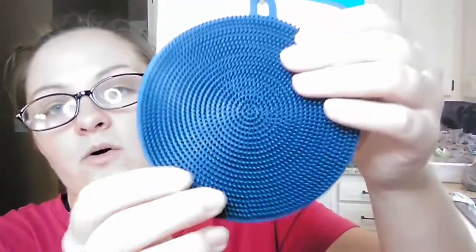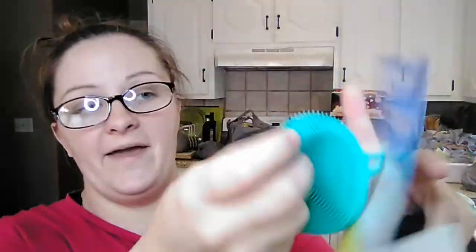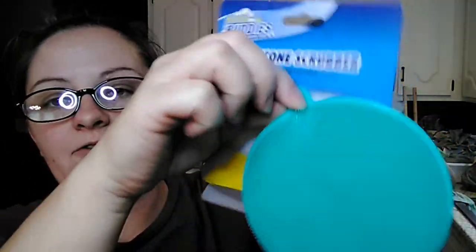I found these in the kitchen section — I've been looking for them and this was the first time I've seen them at one of our Dollar Trees. They are Scrub Buddies silicone scrubbers, dishwasher safe, durable, and flexible. You're supposed to use these for washing dishes to replace traditional sponges that start falling apart and getting smelly. They had gray, navy blue, and teal. They are double-sided and have a little loop to hang them up on a suction cup hook to drip dry.